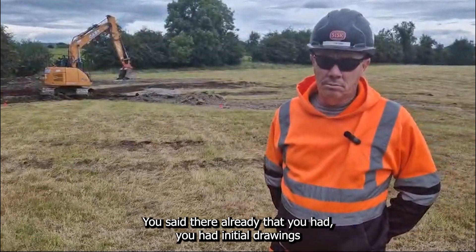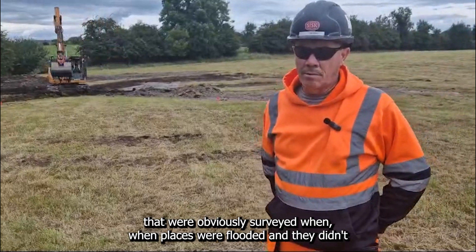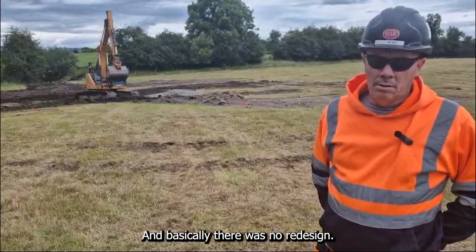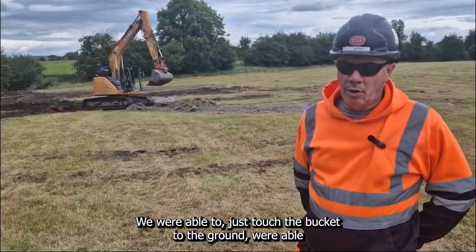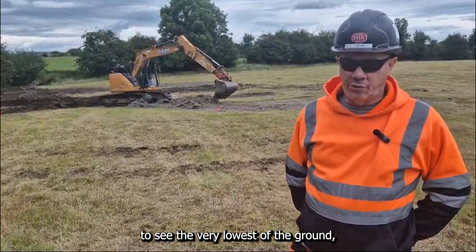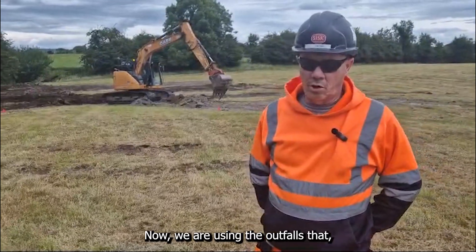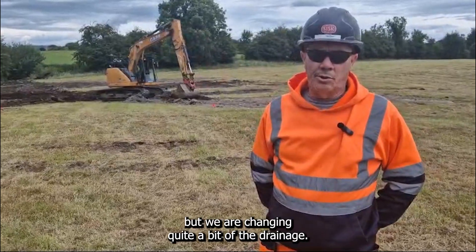You had initial drawings that were surveyed when places were flooded, and they didn't get the low spots. There was no redesign — you're plotting out the new lines of drainage from the low spots. We were able to just touch the bucket to the ground, see the very lows of the ground, and make sure we pick up all those low spots. We are using the outfalls where the design tells us, but we are changing quite a bit of the drainage.